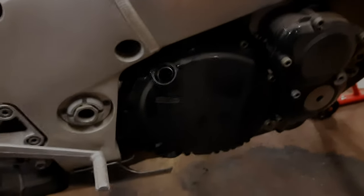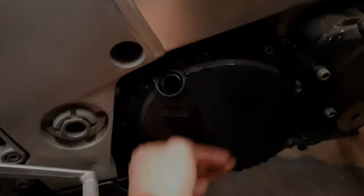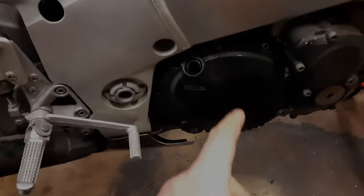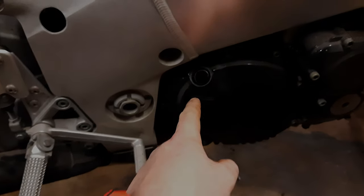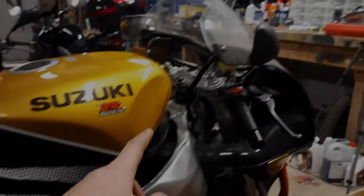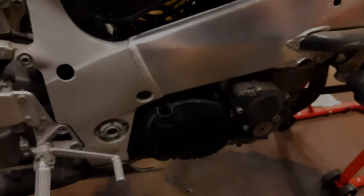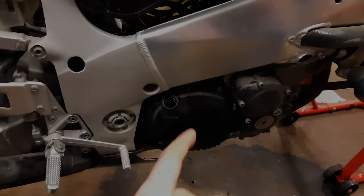I almost forgot to show you — filling the oil. I'm putting in my Liqui Moly into the filler on the right-hand side of the Gixxer. You know it's mine because it has the orange vacuum hoses. Just going to pour in the oil now.